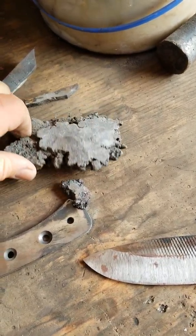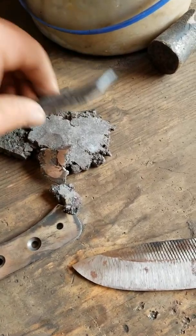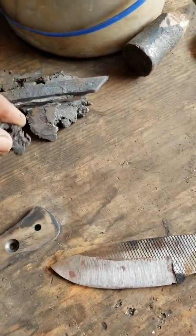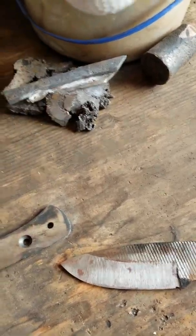I flattened that out. Here's one last cake of it basically, that I'm going to forge weld all back together. I may keep this piece just for demo. I'm going to do another smelt this summer if I can find the time.